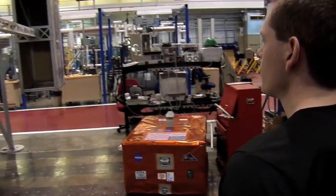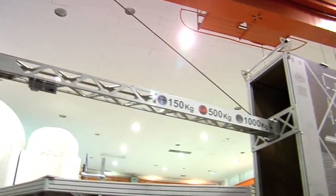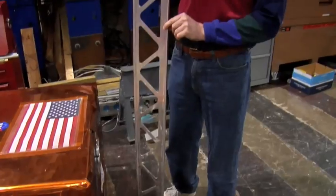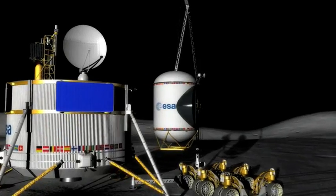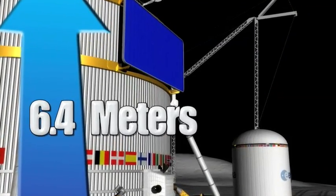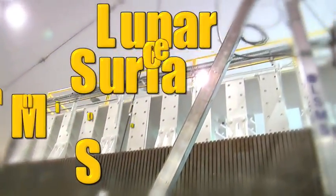NASA engineers are readying space-age building equipment, and this prototype lunar crane is the catalyst for the construction project. When you get to the moon, the only thing you'll have is what you've brought with you. Bill Doggett is an engineer at NASA Langley Research Center, solving many of the challenges of building on the lunar surface. The problem is how to get all that material off of that lander deck down onto the ground. The lander deck is about 6.4 meters — about the ceiling height of a two-story building. The device we're looking at to do that job is a crane called the LSMS, which stands for Lunar Surface Manipulation System.